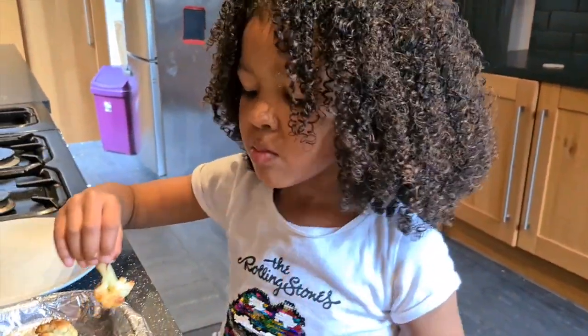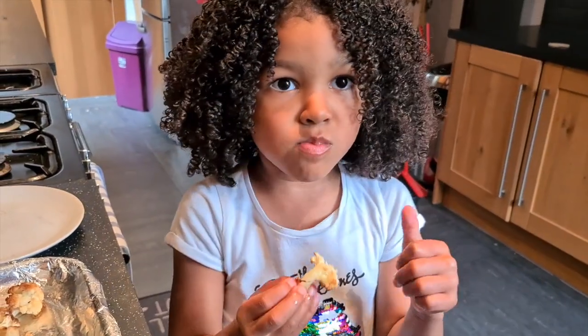Good? Tasty? Mmm, delicious! Thank you for tuning in to my video — please subscribe and don't forget to like. Bye!